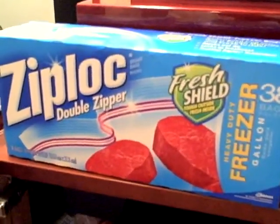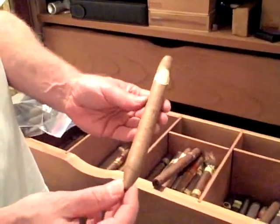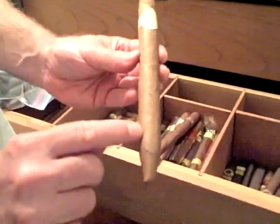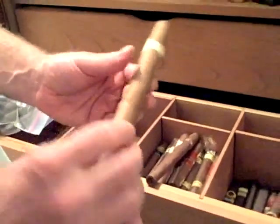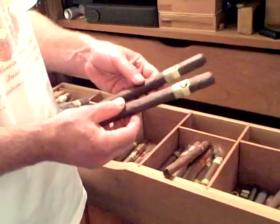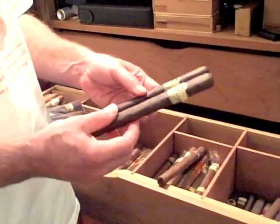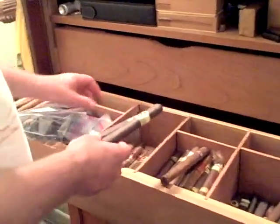Here's a Davidoff Perfecto Millennium that you can see has some bug holes in it — it was on the bottom row of cigars in this tray. I think one thing I did wrong a couple years ago when I dealt with this is that I did not vacuum everything and I didn't wipe it all clean, so I'm doing both this time.